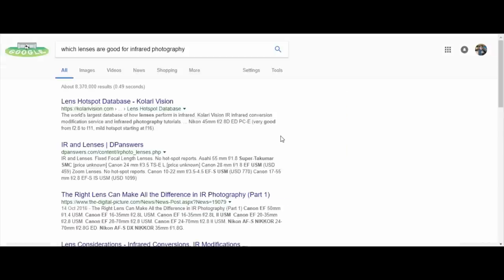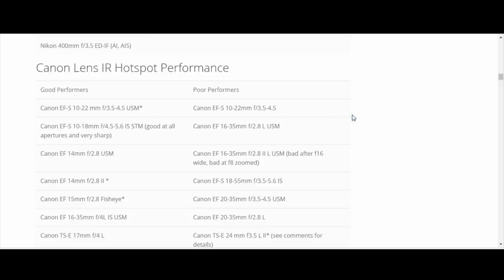Your white balance is going to be funky with a newly converted infrared camera. What you have to do is take a picture of grass in sunshine, then go into your menu and select that photograph as your custom white balance - you're essentially telling your camera the grass is now white. Lenses are also a very important consideration; it's not personal preference - some lenses are simply not good for infrared photography.